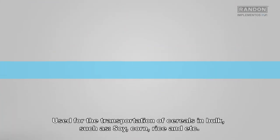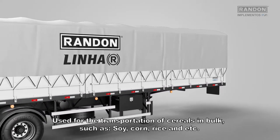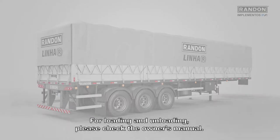Use it for the transportation of cereals in bulk, such as soy, corn, rice, etc. For loading and unloading, please check the owner's manual.